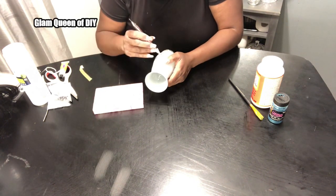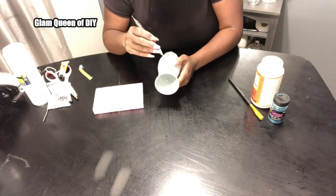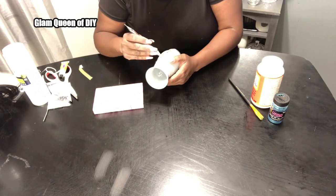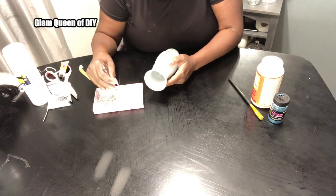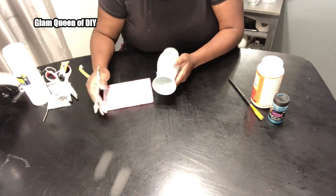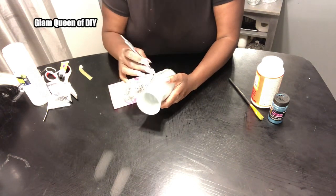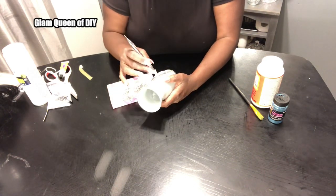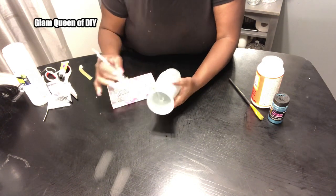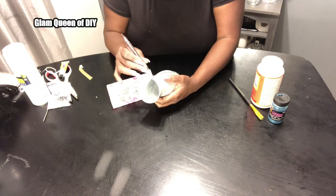If you're watching and you're new to this channel, welcome aboard. If you're coming from Mom Does, we love to have you here on Glam Queen of DIY — our name says it all, we love to do everything with a glam flair. If you're a returning faithful follower, thank you for continuing to support your girl. Make sure you also go check out that 5K giveaway video so you can register for that drawing.